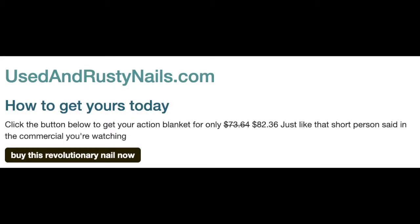Get yours now at usingrustynails.com for only $73.64. Oh wait — scratch that. We have an amazing deal for actually $82.36. This product does not work on metal, fabric, plastic, paper, glass, or wood. This product does not have a money back guarantee. If you send it back to the shipper, you will have to pay the shipping fees.